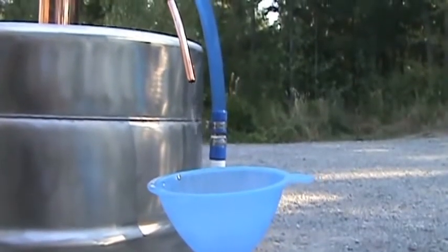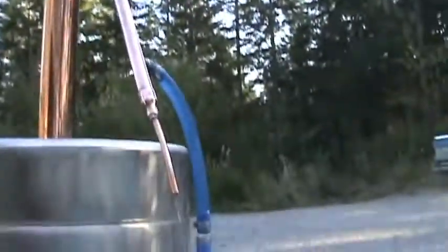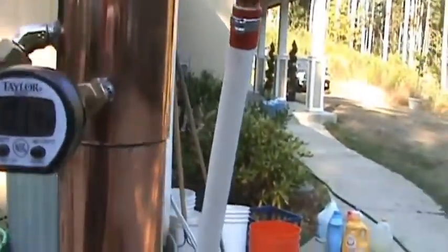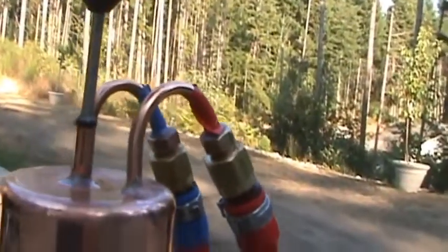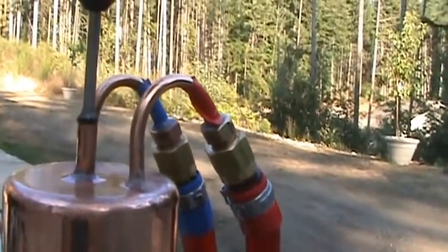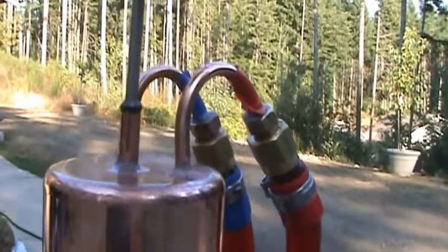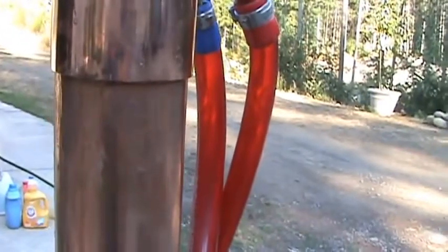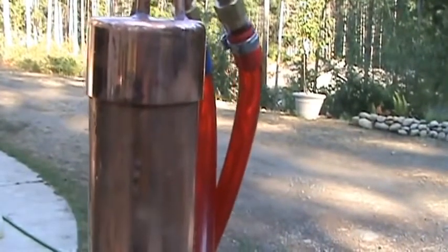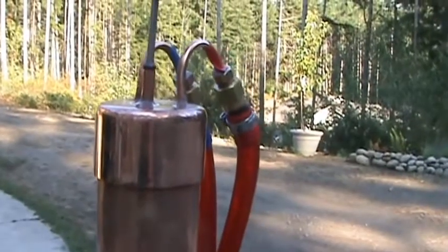We've got this thing on full tilt — you can probably hear the gas in the background. For a two-inch still, it is absolutely pouring out. Our temperatures have changed incredibly; we're up to 181.4°F. The condenser coil is definitely working overtime to cool down the vapors. I have the tap turned on as far as I can, but it's still not enough — this is a 90,000 BTU burner, so it's probably around four and a half to five thousand watts if you're running an electrical element.